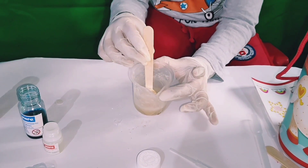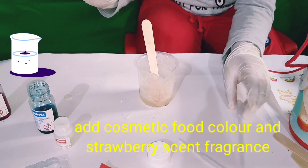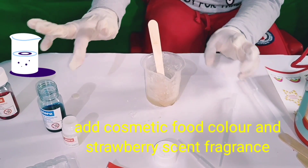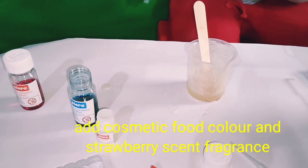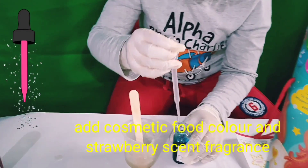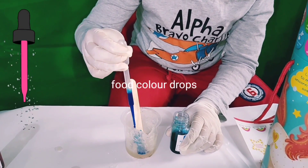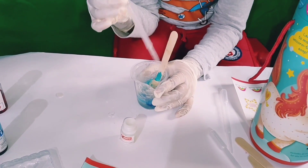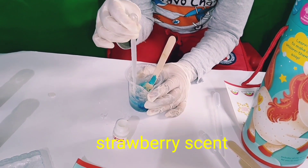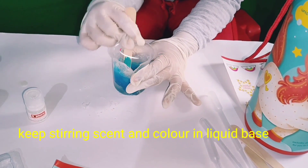Now this is liquid. Now I will add blue food colour and strawberry scent. So we need to add 5 droplets. One. Now strawberry scent. Keep stirring. We have put scent and colour.